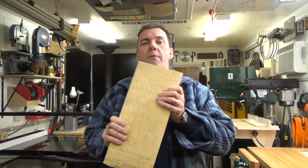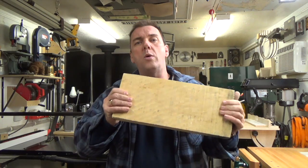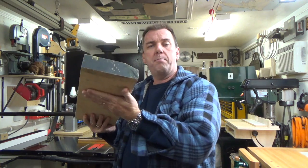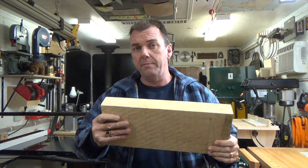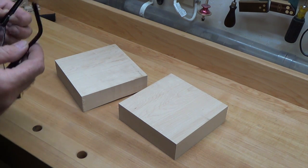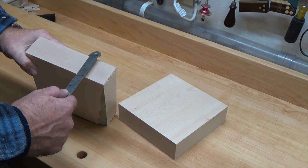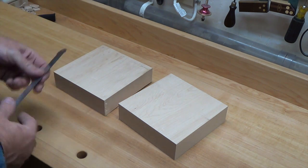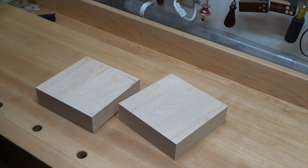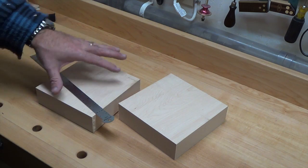We're going to take this over, flatten it on the jointer, and then run it through the thickness planer, leaving this 8-quarter stock as thick as I possibly can while still having two perfectly flat surfaces to start working with. We jointed them and ran them through the thickness planer — we didn't exactly get our 2 inches thick, we got 1 and 7/8ths, and I'm okay with that. This isn't an exact science and we're kind of in an experimental stage here anyway. With these two pieces cut, these blocks are 6½ by 6½.